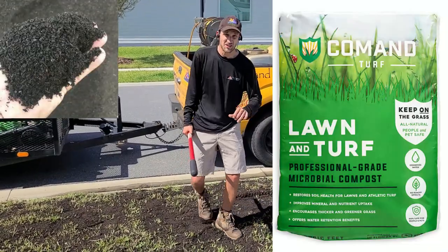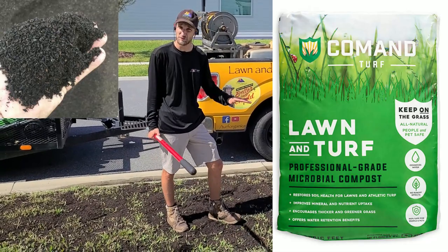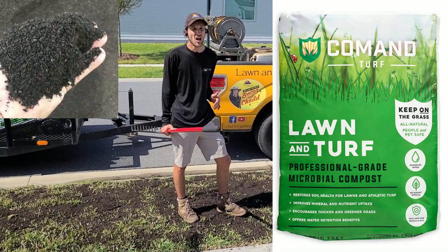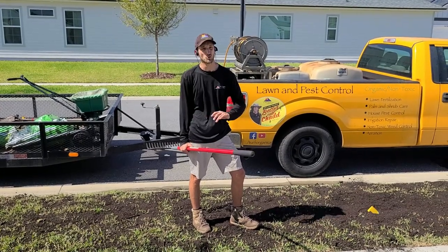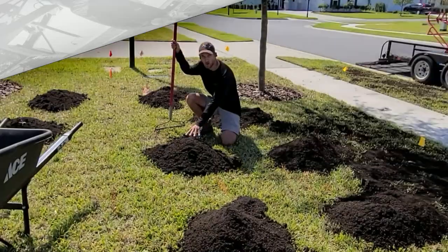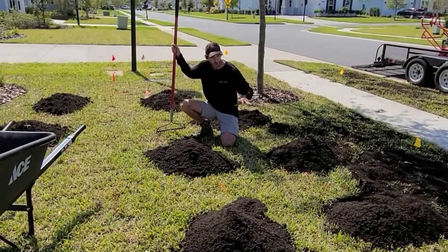We're using Command soil. This is some of the best soils. Now you don't have to use Command, but if you can get a hold of it, I would highly recommend it. This technique of top dressing can be used with any soil, but Command is absolutely the best.